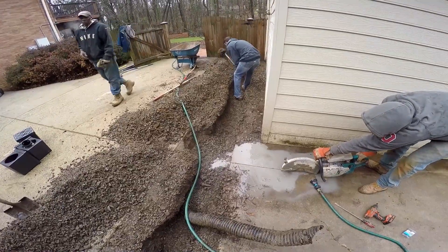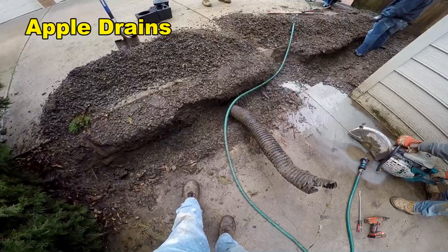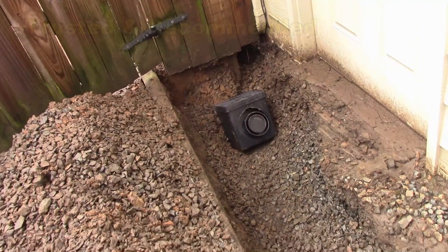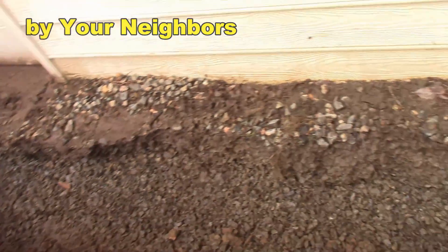Work progresses very quickly with three men. We already have most of the driveway side trenched out and are already starting to run the saw. We've got our main trench dug — they've really dug it out quite well. Catch basin, hook up that downspout, pipe comes through with gravel and perforated pipe.